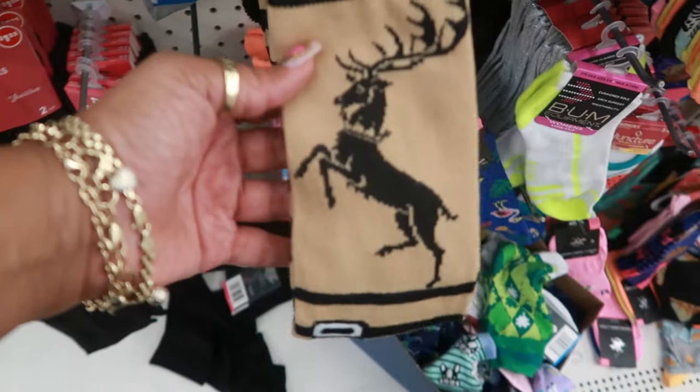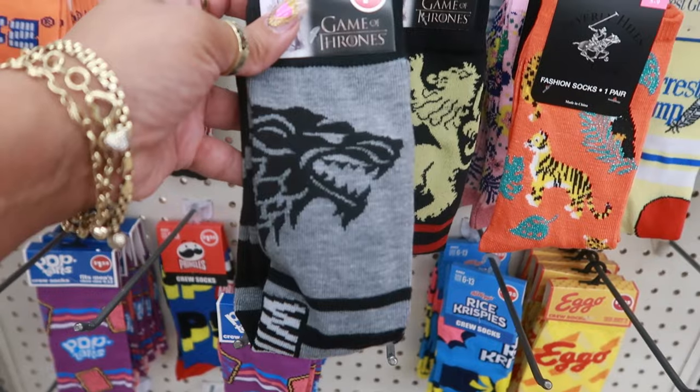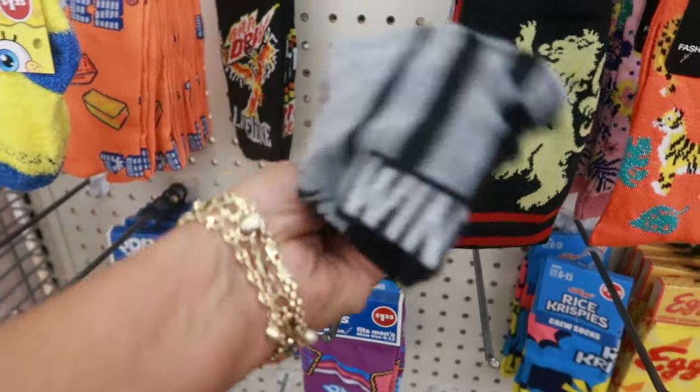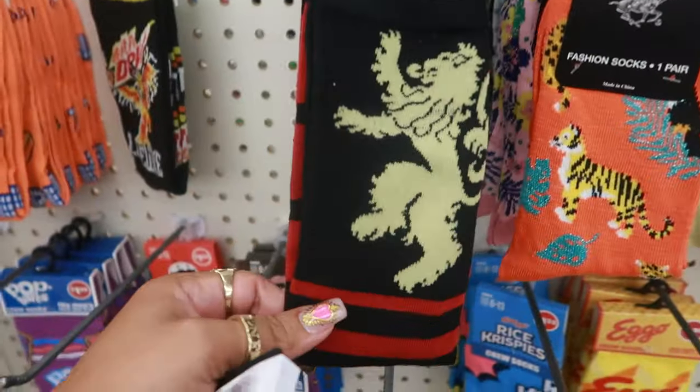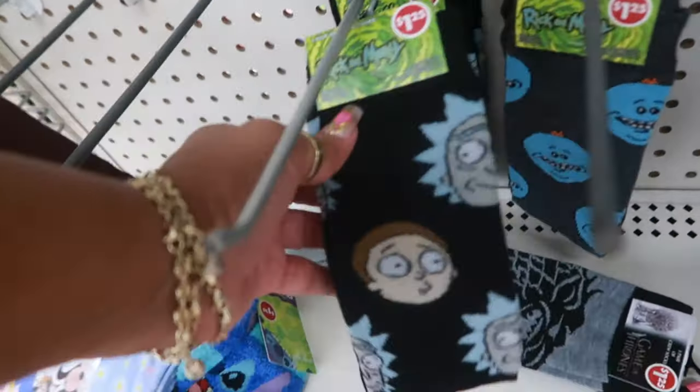They have some Game of Thrones socks, and you also have this pair right here. Winter is coming. And then this one. And there's even Rick and Morty.